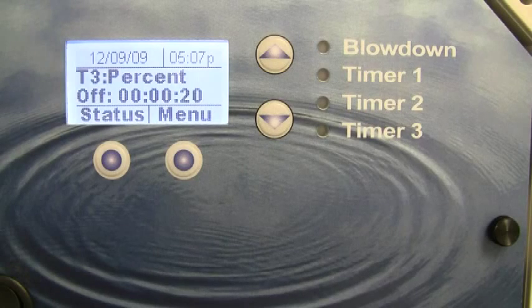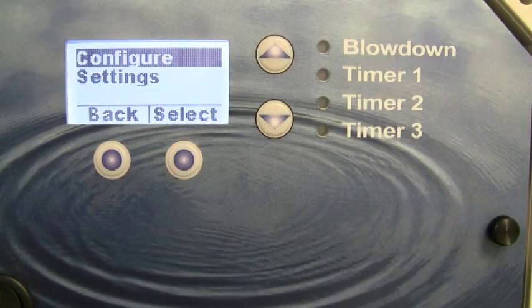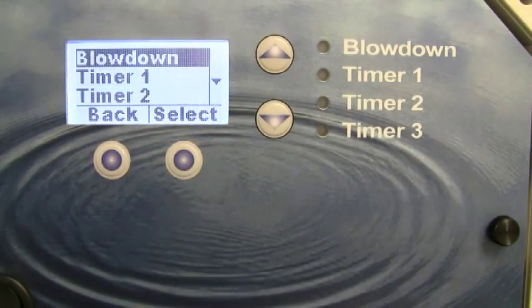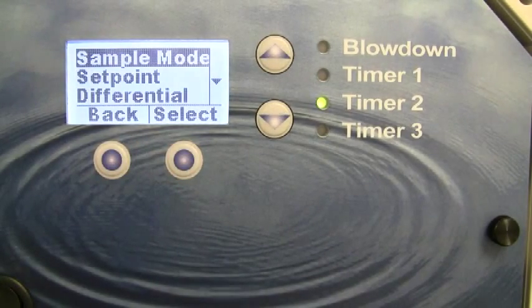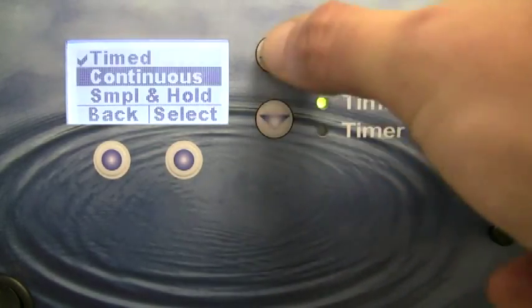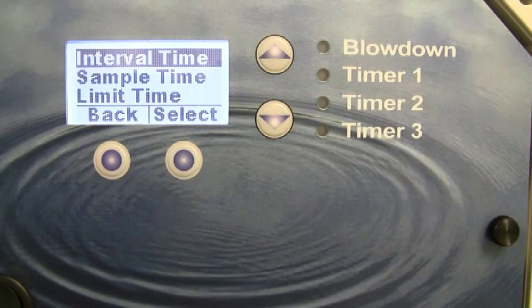If you would like to change the default settings for the timed sample mode, simply press the menu key from the main menu. Next, enter the settings menu. Then enter the blowdown menu and enter sample mode. Here you can change the type of mode that the controller is operating in if you wish, or you can press select for timed mode and it will give you the settings for the timed sample mode.